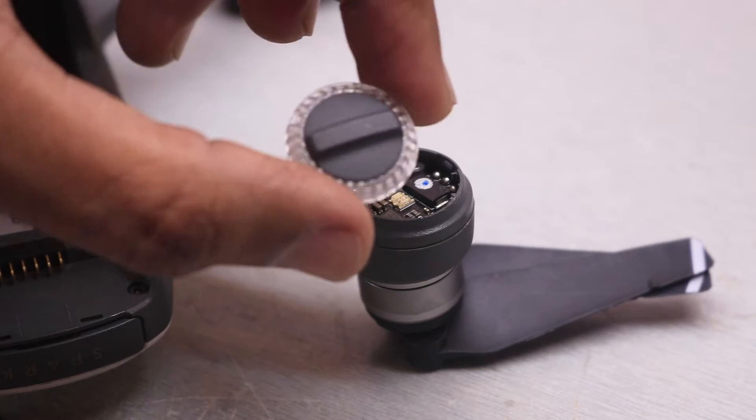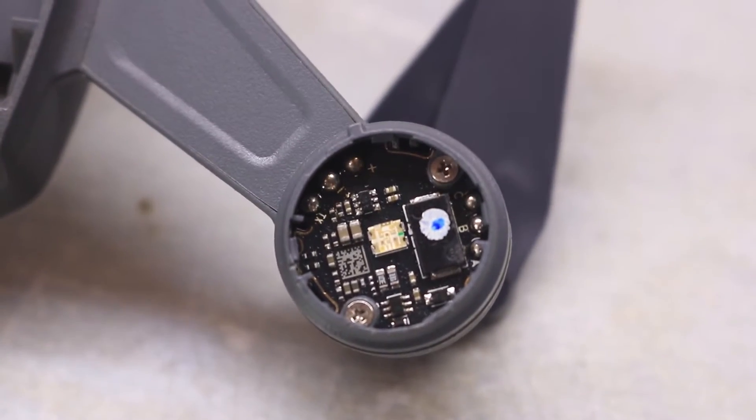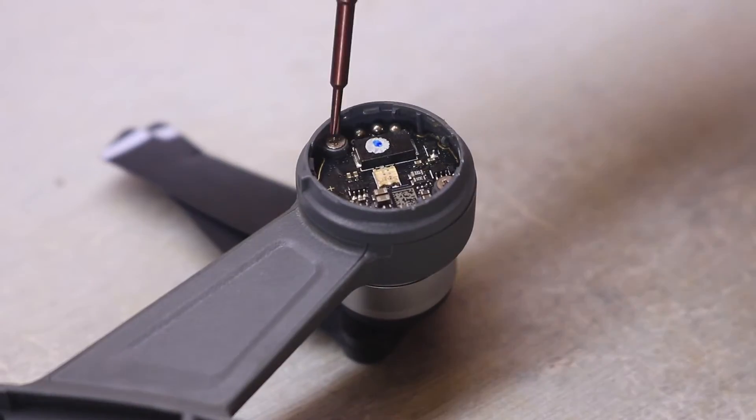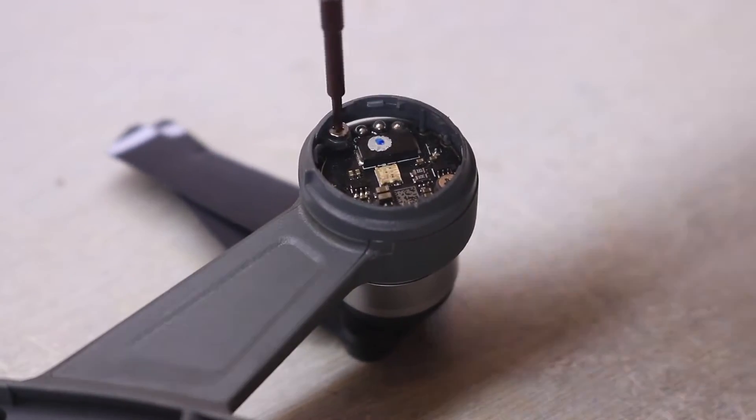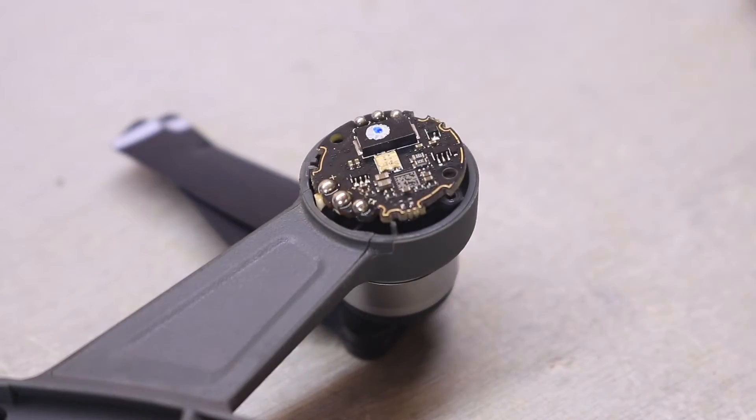Be careful and don't use much pressure. The ESC is held in its place with two screws, which are normal Phillips head. While removing these screws, make sure not to use an oversize screwdriver, as it will damage the screw head.